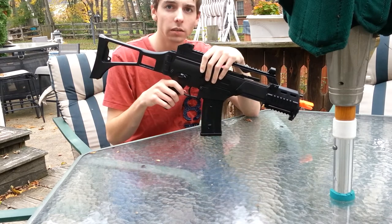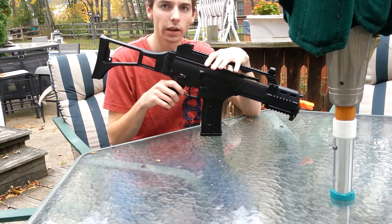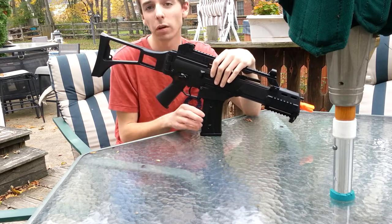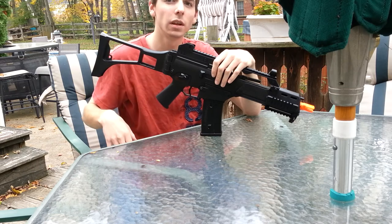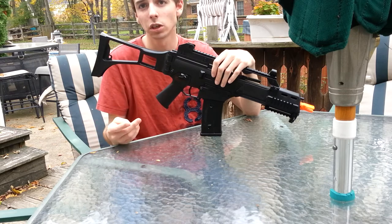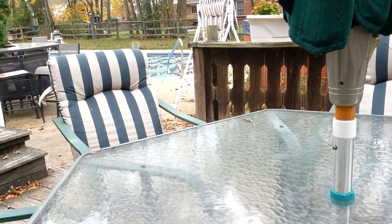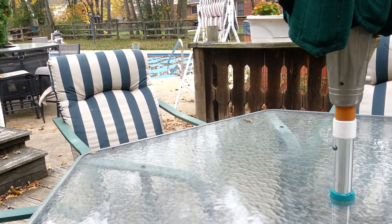It will not work with King Arms mid-cap magazines — that's actually the reason I'm selling this gun instead of keeping it over the Matrix. I need mid-caps for skirmishing instead of high-caps, and I already have King Arms mid-caps for the G36. I'm not sure if it will take other brands of mid-caps.